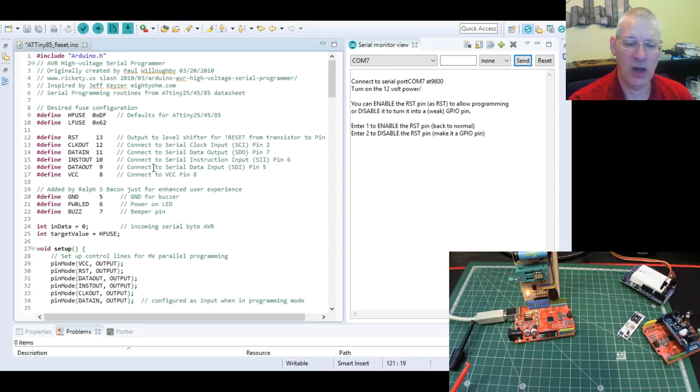The only fuse I'm interested in is whether or not you can reset the chip — the ATtiny85. If you disable the reset fuse bit, it's just one bit on a fuse, then you can't reset it. That is: bringing pin one to ground will not reset that chip. And the point is, when you program an ATtiny85, to put it into programming mode you must bring pin one to ground and reset the chip.